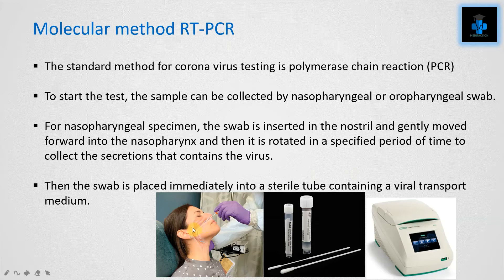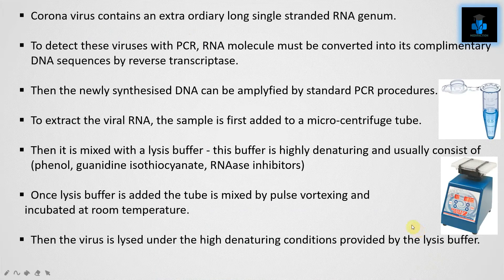For the nasopharyngeal specimen, the swab is inserted in the nostril and moved forward into the nasopharynx, then rotated for a specified period of time to collect secretions containing the virus. The swab is then placed immediately into a sterile tube containing a viral transport medium. This is what a PCR machine looks like.